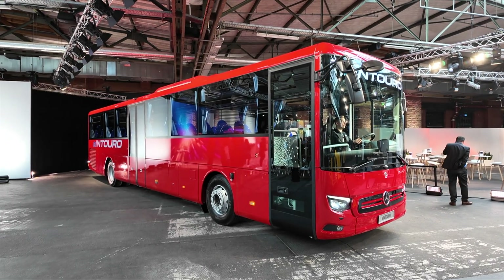We're not allowed to drive it yet — it's still a prototype — so I'm really looking forward to showing you this bus out on the road in the near future.